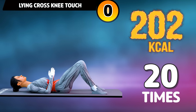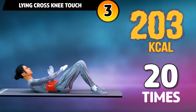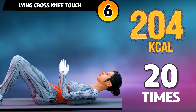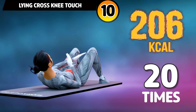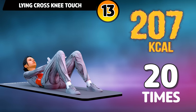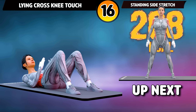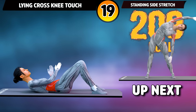Get ready for our next exercise in three, two, one, go! One, two, three, four, five, six, seven, eight, nine, ten, eleven, twelve, thirteen, fourteen, fifteen, sixteen, seventeen, eighteen, nineteen, twenty. Cool down.